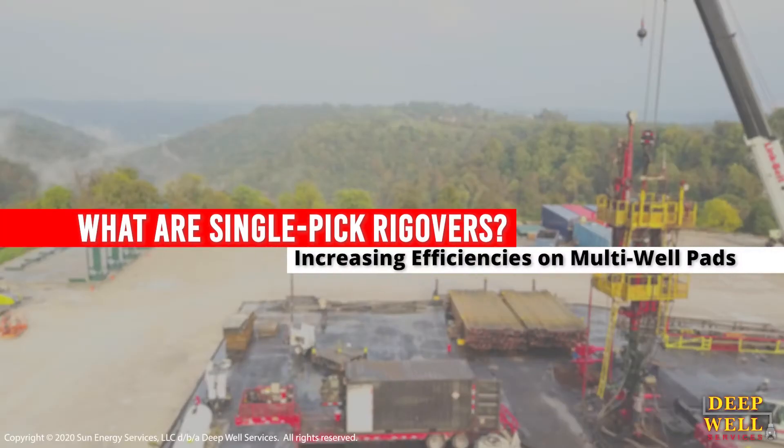Have you ever wondered how long it takes our HCUs to do a full well-to-well rig over? Today, our experts will answer that very question. What are single pick rig overs? How does our team increase efficiencies on your multi-well pads?